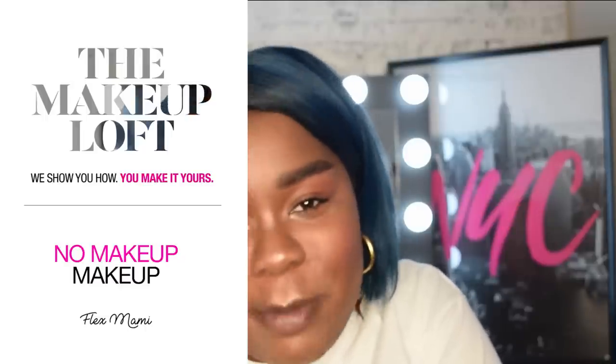Hey love, it's Flex. Welcome back to the Maybelline Makeup Loft. Today I want to show you how I achieve this no makeup makeup look, but I'm going to let you in on a bit of a secret. These brows right here, they're going to last me for three days. Want to see how I get them? Then just keep watching.